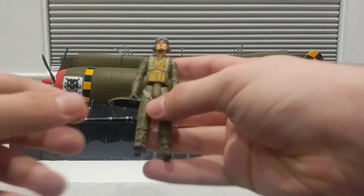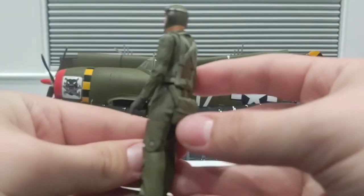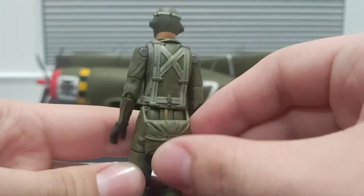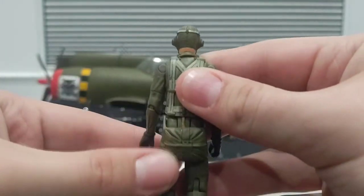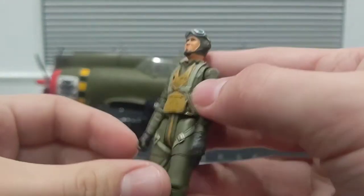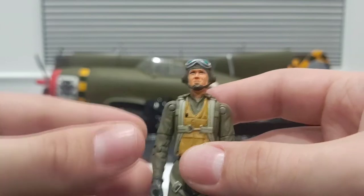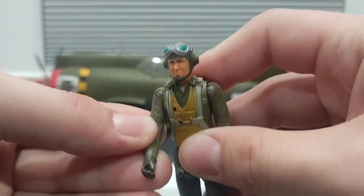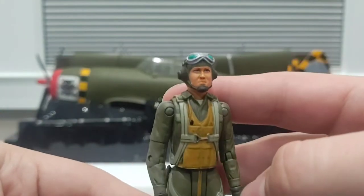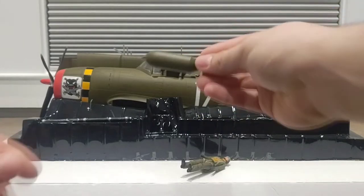Really nice detail all the way around on the pilot figure — he's even got a little parachute back here. I have a feeling I might have to remove the parachute just to fit the figure inside, as I've found with other 21st Century Toys planes that the parachute makes it difficult. You do want to be careful moving these joints around because the plastic is pretty old and there's a high chance it could snap.